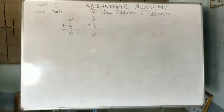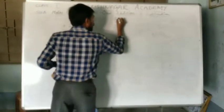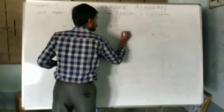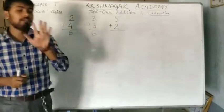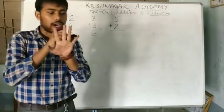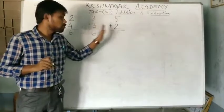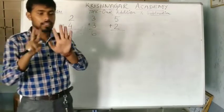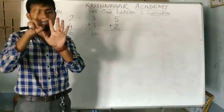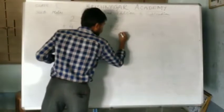One more example: 5 plus 2. How much do we get? For this, we will take 5 fingers in your left hand: 1, 2, 3, 4 and 5. And the next number is 2: 1 and 2. If we add these 2 numbers, how much do we get? 1, 2, 3, 4, 5, 6 and 7. So, the answer will be 7.